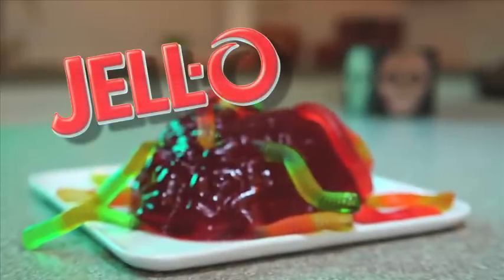Who knew making a Jell-O wormy brain could be so much fun and so easy? Let's see your Jell-O wormy brain.